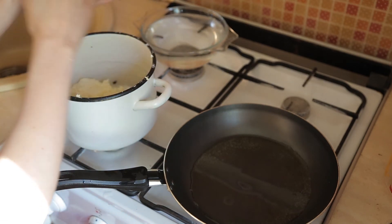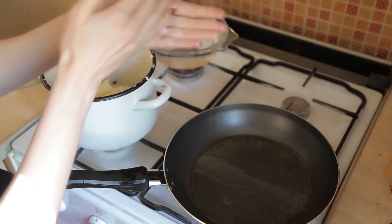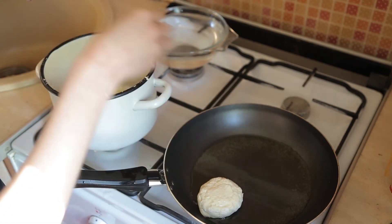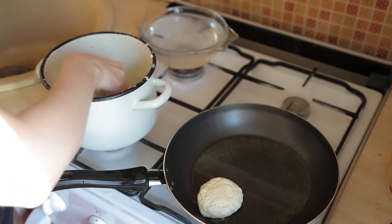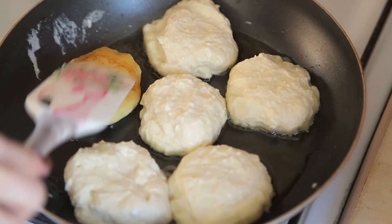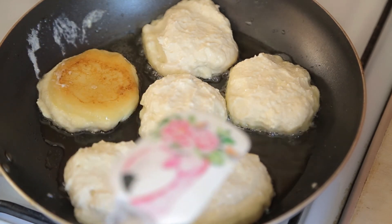What size should they be? Can you imagine one middle-sized bear? So the сырник should look like the ear of one middle-sized bear — like that. If they get brown, you should turn them around.